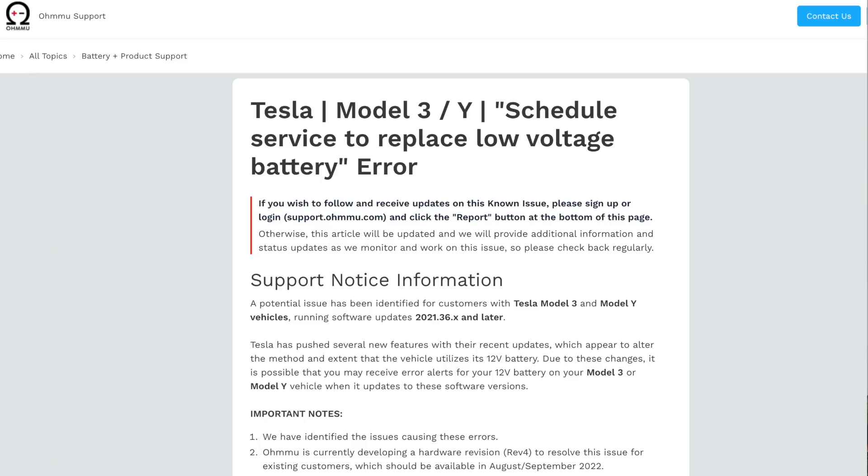It's important to know that OMU has been aware of this since day one. They addressed it on their website with an article, and if you haven't read it, I suggest you do.